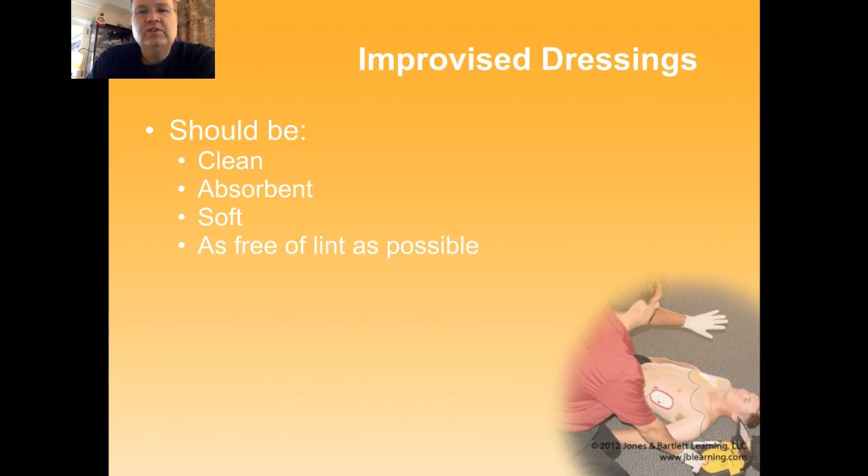In the out-of-hospital setting, in the wilderness setting, you may find that you need to come up with an improvised dressing. You want them to be clean — they're probably not going to be sterile if you're improvising them, but you don't want it to be grossly contaminated. Again, absorbent, soft, protects the wound. And you want to keep from contaminating the wound with bits of lint.